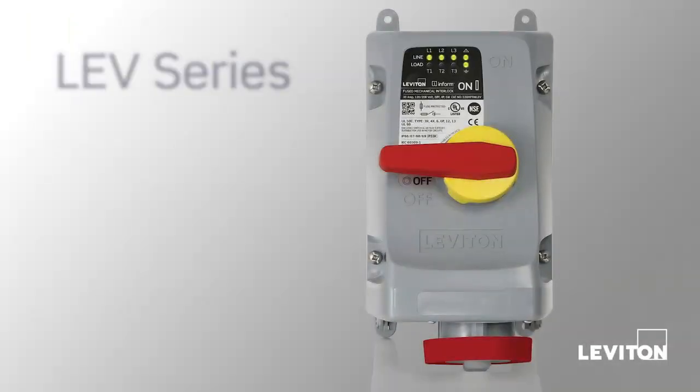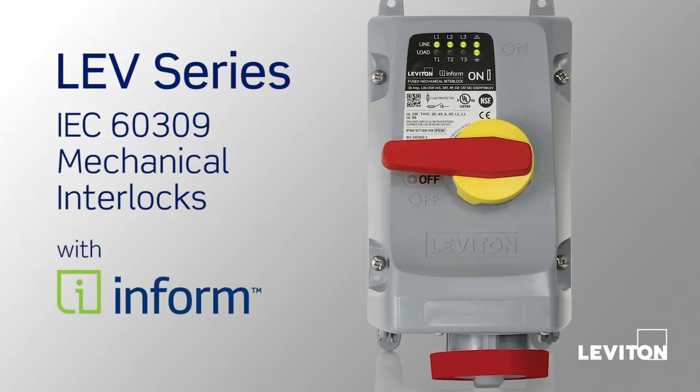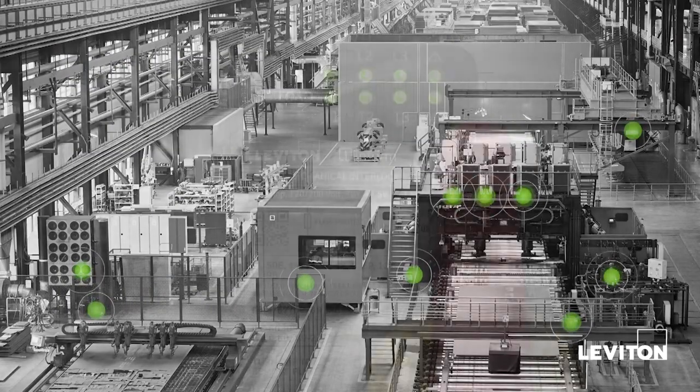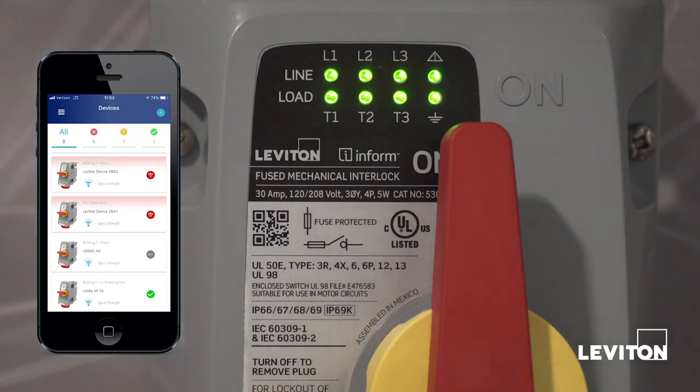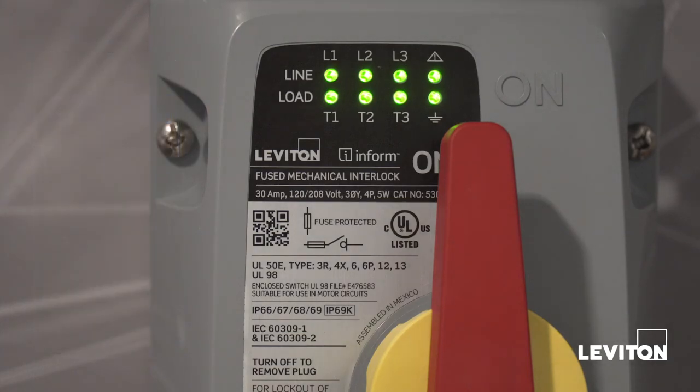LEV Series IEC 60309 Mechanical Interlocks with InForm technology allow you to monitor the performance and health of your machinery just by looking at the device or remotely via the InForm app. Green LEDs serve as visual indication that equipment is operating under normal conditions. If the LEDs flash red, there may be a problem leading to potential device failure.